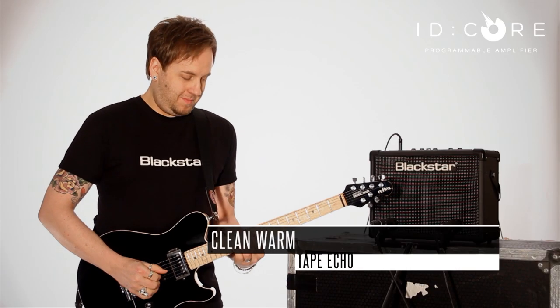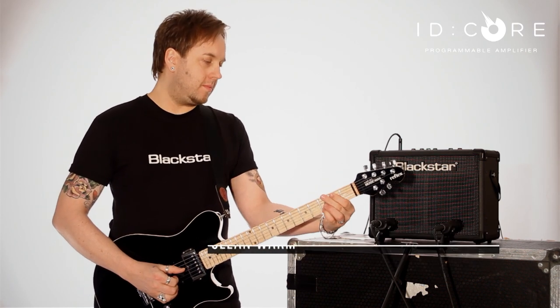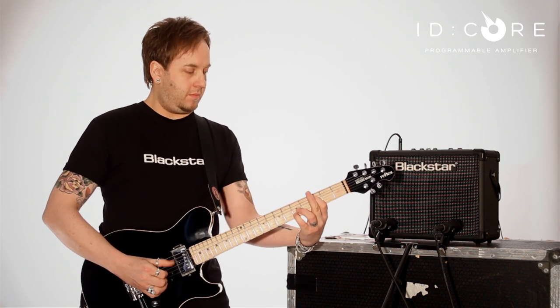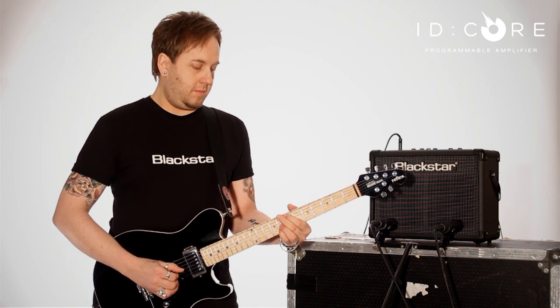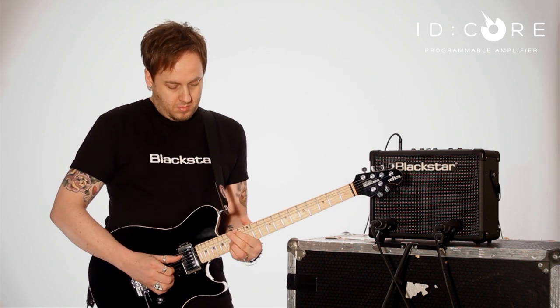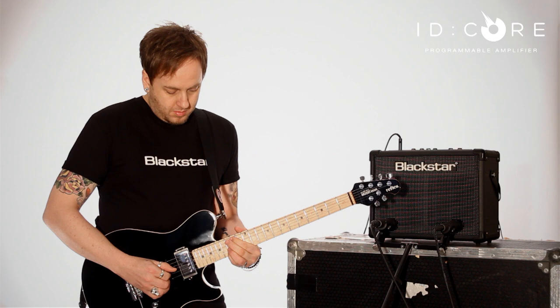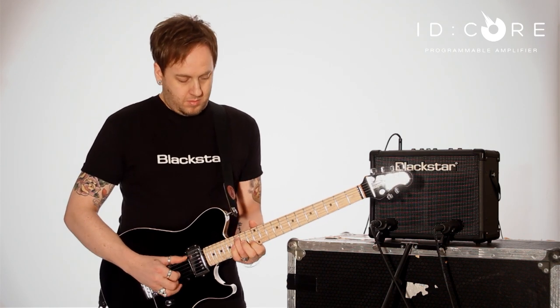Let's hear this awesome super wide stereo amplifier in action and I'll run through all of the voices one at a time, utilizing some of the unique effects.